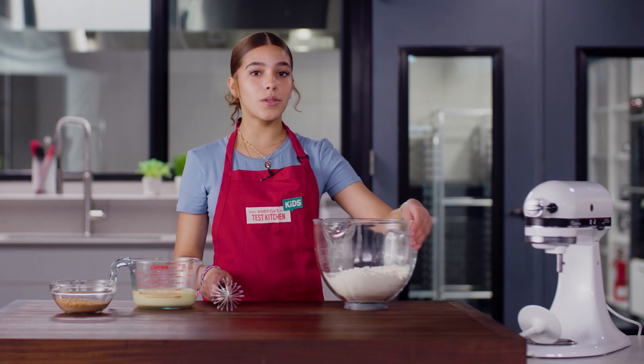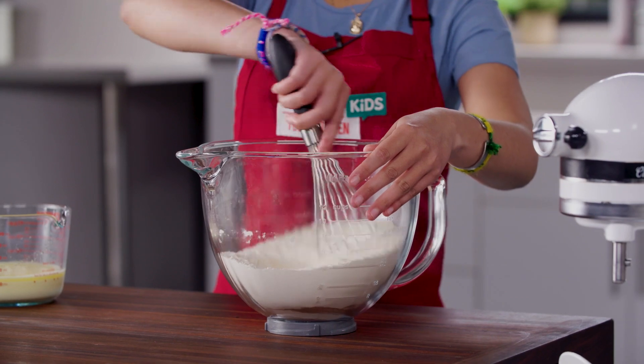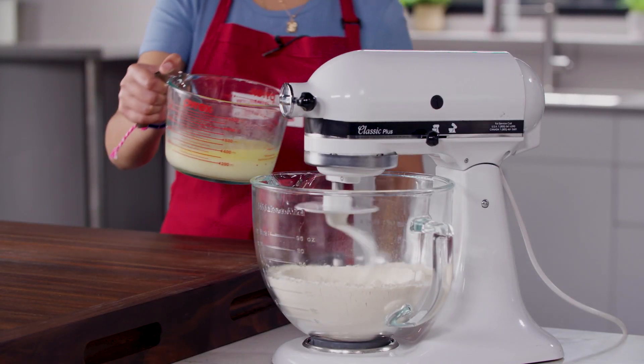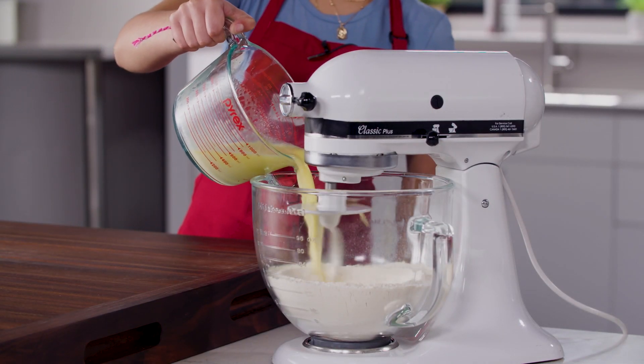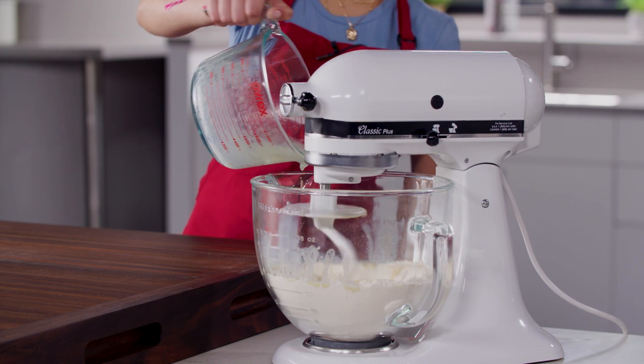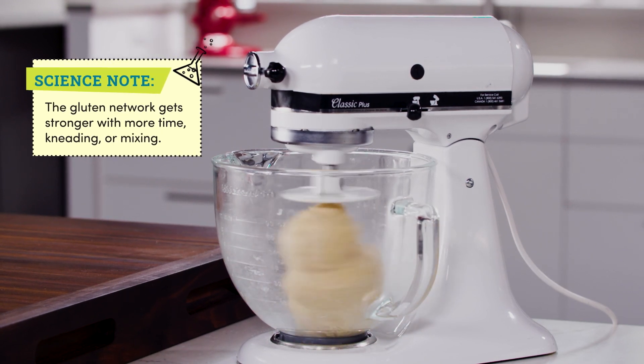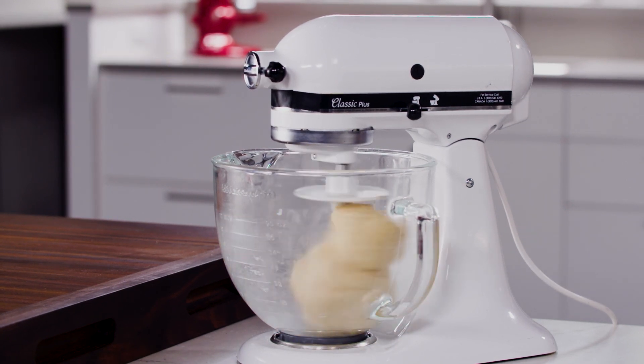I'm going to use the bowl of this awesome stand mixer to whisk together flour, yeast, salt, and some of the cinnamon sugar. Next, I'll use the dough hook with the mixer on low and slowly pour in a warm mixture of melted butter, milk, and egg yolks. Once there is no dry flour, I'll crank the speed up to medium and knead the dough for eight minutes.